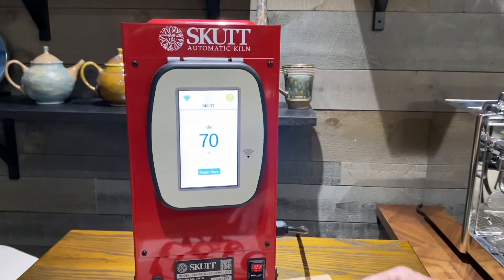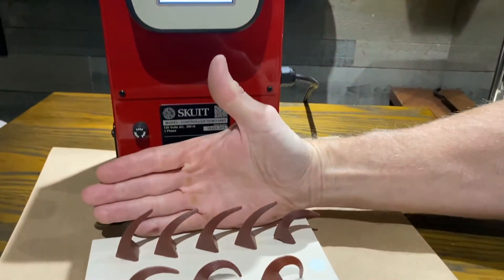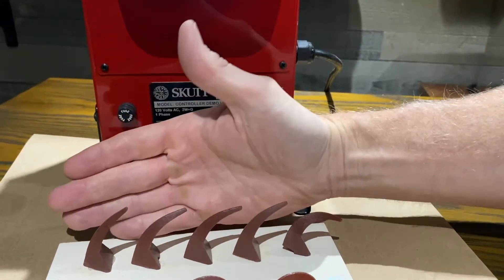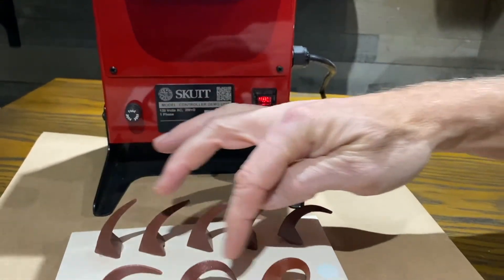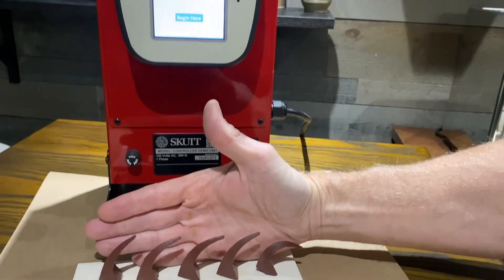Now I want to show you how to make an adjustment on this kiln. Let's assume our kiln is not firing hot enough — it's slightly under-firing, as you can see from the back witness cones. In our last firing we got this result here, and we want to get more of a middle result. So we're going to add a five-minute hold time to the programming of this kiln.